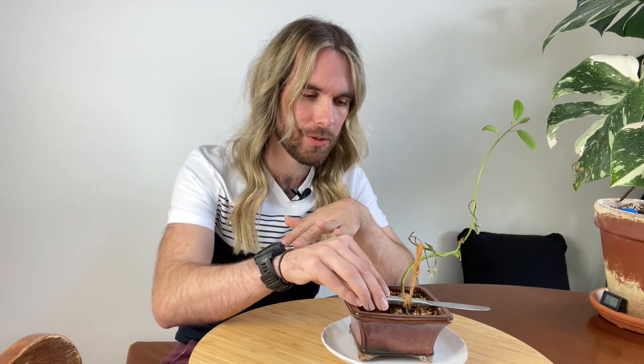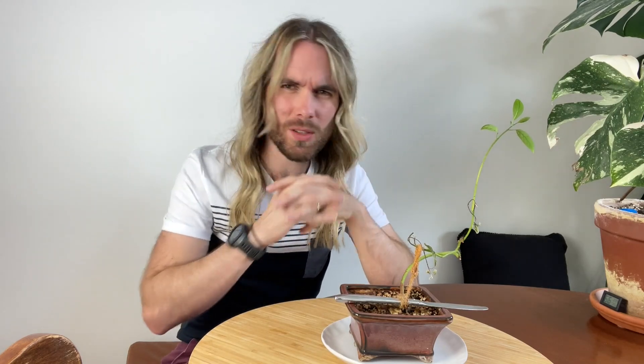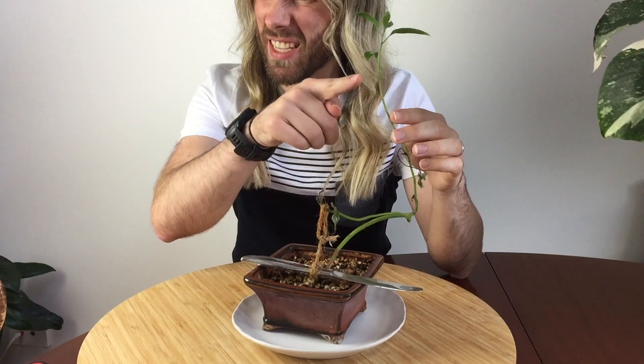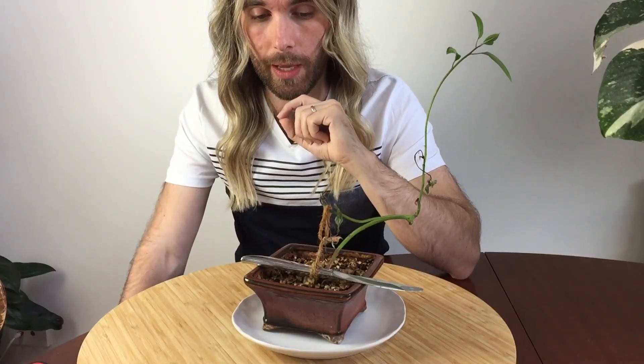I used this knife to weigh it down to help shape the trunk, and since then you'll notice there's not a lot of leaves, but it has also developed this other fantastic looking branch. It's not doing exactly what I'd like it to be doing, so today I'm going to be rectifying that. My wife has requested that I stop using our knives as weights — one because we need them and two because they don't look good.